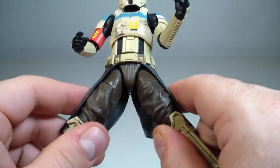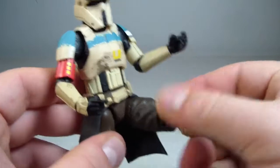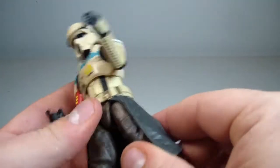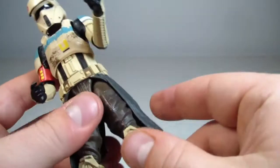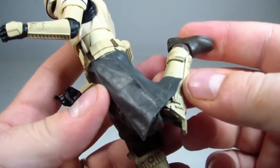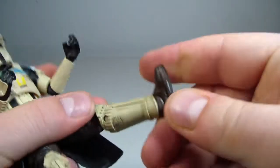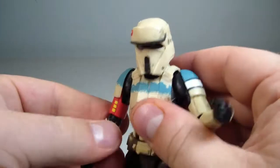He does have T-jointed hips, though they're not the best. Legs go forward but don't really go back due to the sculpting of the rear end and the skirt, though with a little pressure you can get his leg to go back. He has an upper thigh swivel, a double-jointed knee, and an ankle pivot that goes forward just a hair but mostly goes back. He also has two peg holes in the feet.